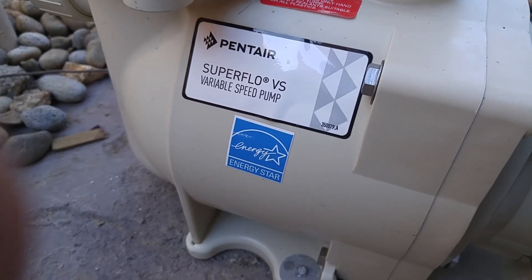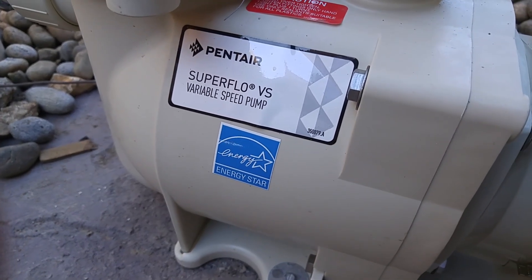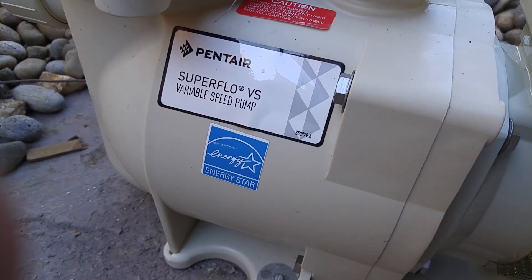Today I'm going to be showing you how to set up a Pentair Superflow VS variable speed pump.